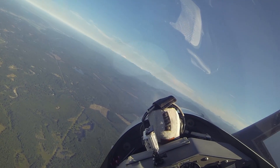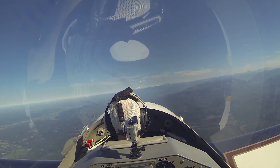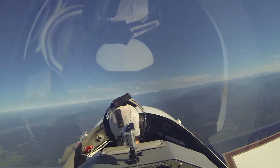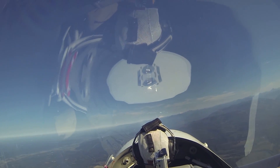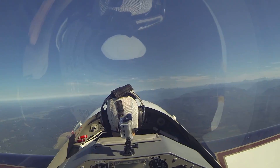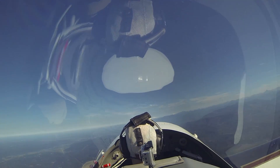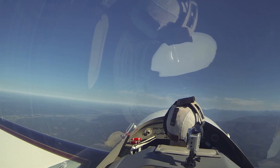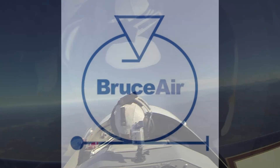And to recover from that, all you really want to do is release that back pressure, break the stall, and then find the horizon, roll wings level, and then recover the airplane. How you doing? I'm doing okay, but that was very quick. It's very quick. And it'll even be quick in a Cessna or a Piper or something. When you snap like that, it can be pretty interesting.